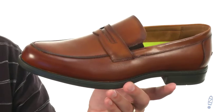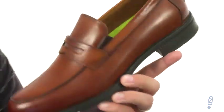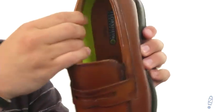These have a genuine leather upper with that nice penny keeper strap there across the front of the vamp. It's got an easy stretchy on and off there with some nice padding across the front of that tongue, which is kind of unique for this type of shoe.